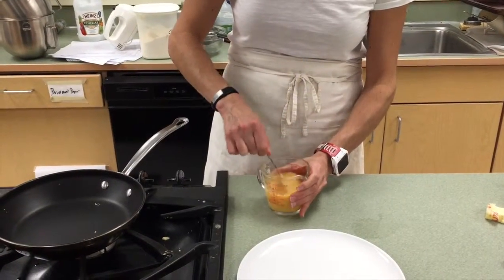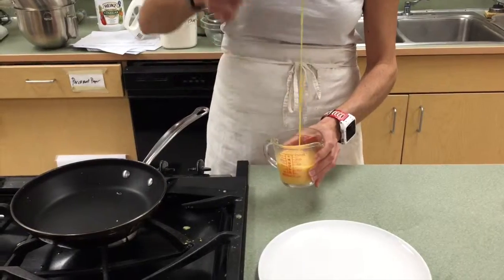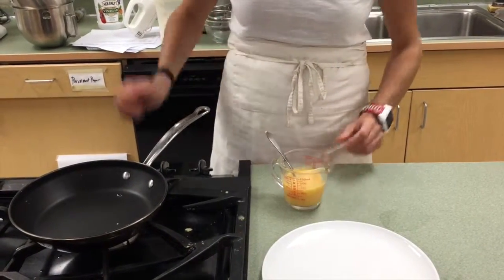We've got two eggs, a tablespoon of water, and a good pinch of salt. When you do this, you want to make sure you have no membrane left in there, and this is pretty well scrambled.